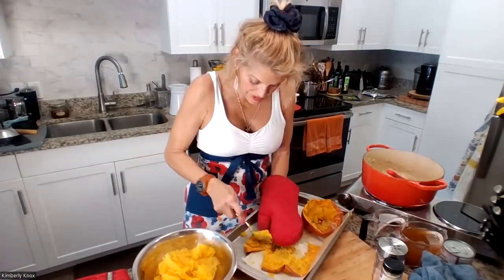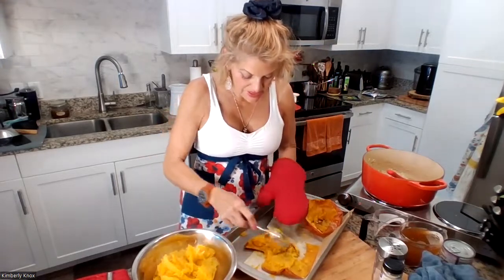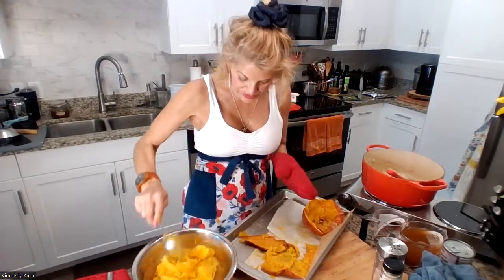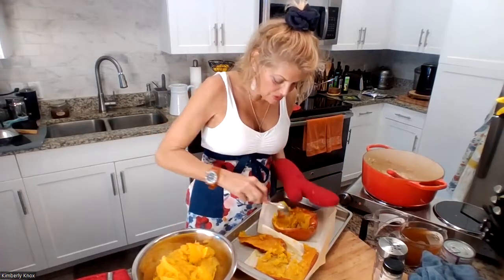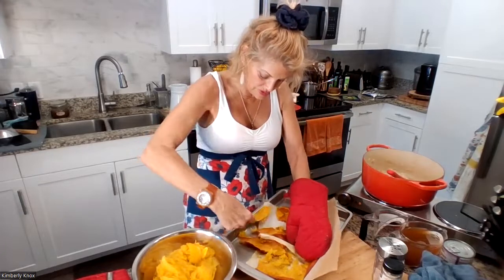Soups are wonderful to have on hand. Of course you can put this into a container, keep it in the refrigerator. You can also freeze some of the soup. I like to do smaller containers, like a two-cup. Then you have a nice serving. You can also use the four-cup ball jars, the larger jars.